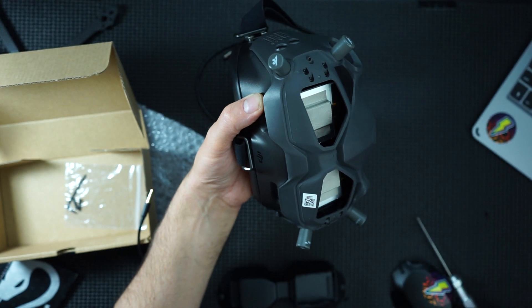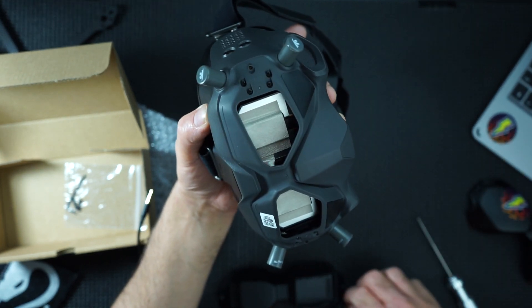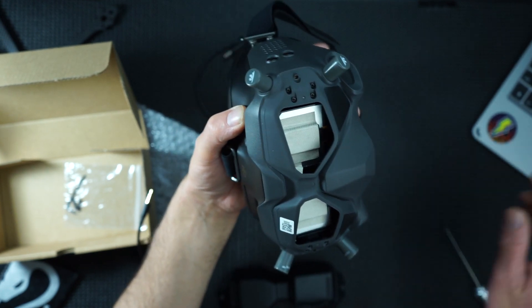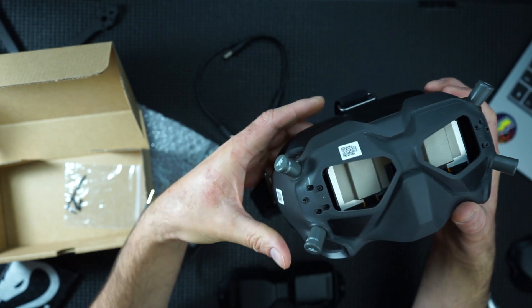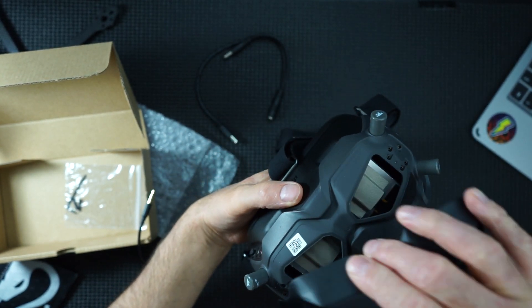There we go - one plate gone. Save these screws. There they are - the front's off. Comes off nice and easily.